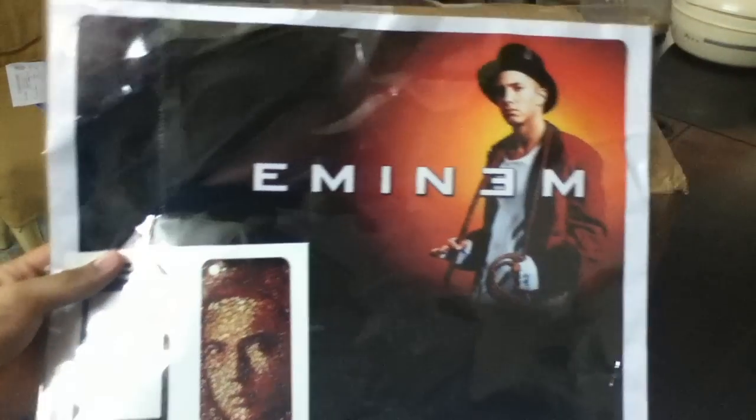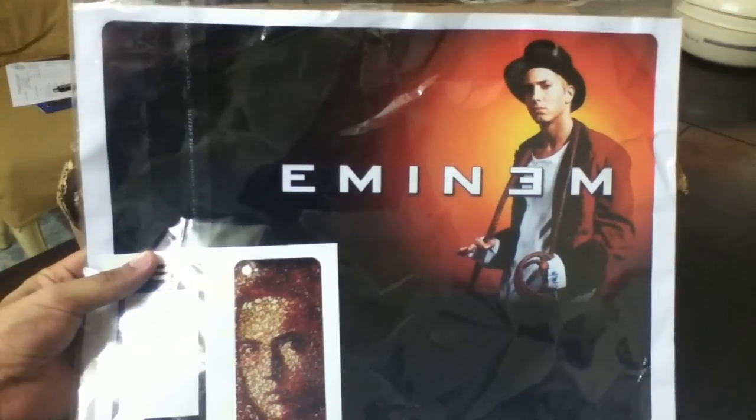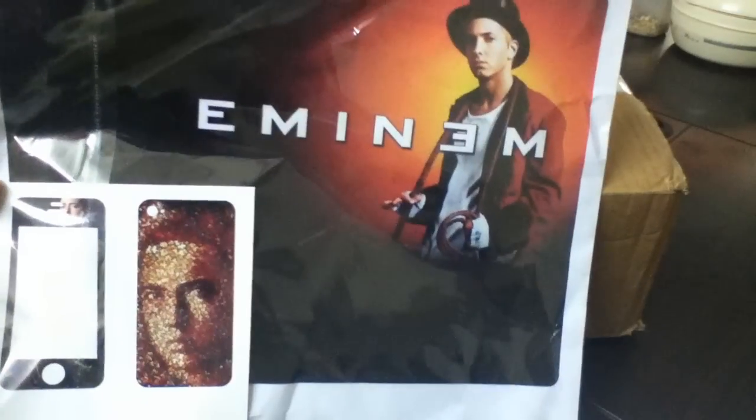Before we get to that, I want to show you guys some skins that I made for someone in the US. He is a big fan of Eminem, just like me. This is the iPhone 4 skin and the skin for his Dell laptop.